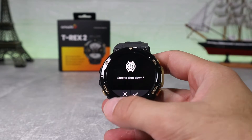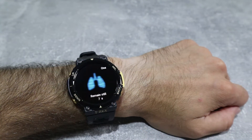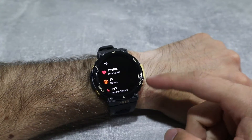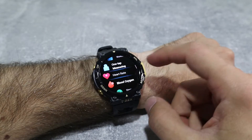To finish up, we want to test the health measuring features, starting with one-tap measurement. We can see information for heart rate, stress, blood oxygen, and breath test. Now let's try these options one by one.